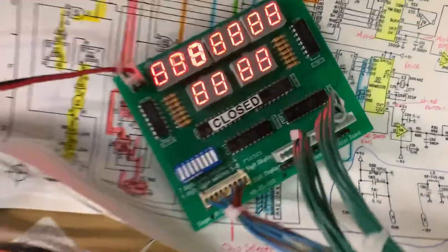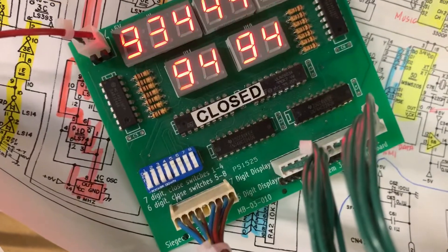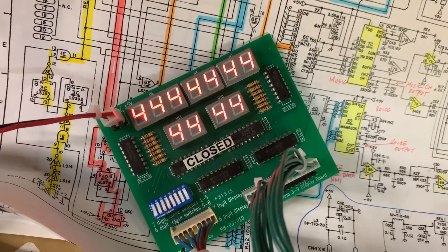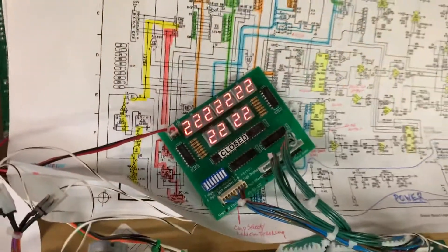Display test. This little display tester was made by Siegecraft many years ago. You can see those are working properly.